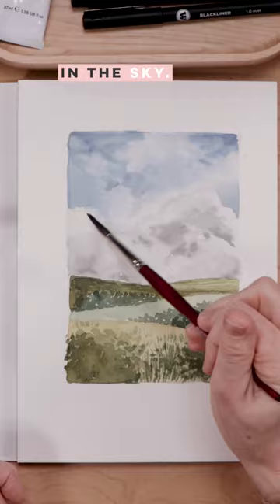You can do a little lifting if you want — that's just using a dry brush to pick up a little of the color and give yourself some highlights. It's a really natural-looking highlight that you'll achieve.